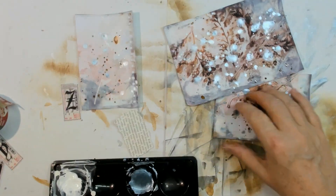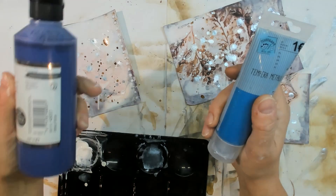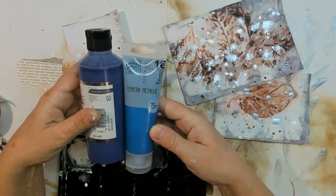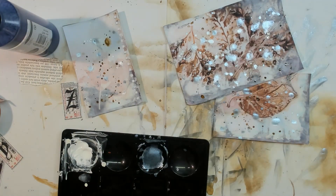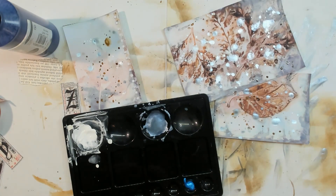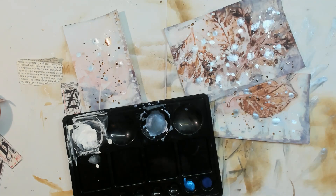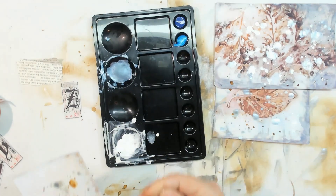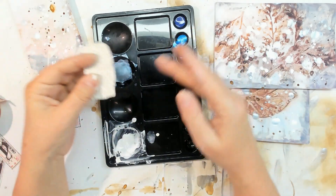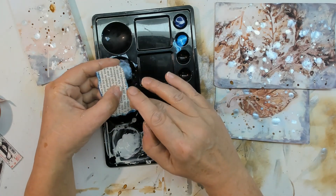Not the light blue from the splattering, but a darker blue — or maybe even deeper. Would it be better to use deep blue or middle blue? Let's try both. I put some middle blue in here and this is the deep blue — it's more flowing. I'll distress the scrap piece of paper with the middle blue metallic. I hope it will look nice.